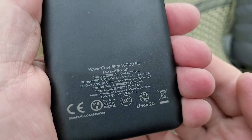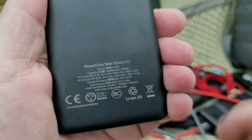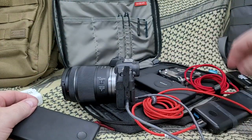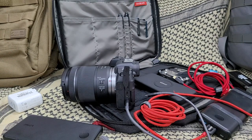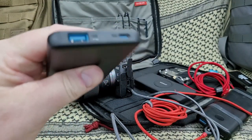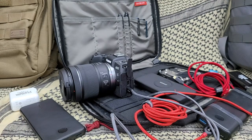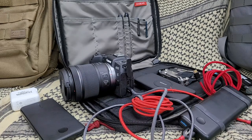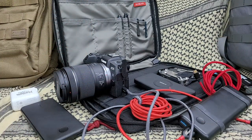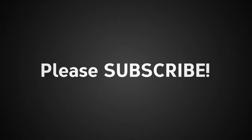This is the Anker PowerCore Slim 10000 PD - Power Delivery. I'm not going to claim to know what magic they use and why this can output power to charge the camera when none of my others can - maybe it's marketing, who knows. But I can tell you it works. There are probably other brands that do this too, but I'm pretty much an Anker guy. So if you own this camera and you want to charge it with a battery in the field, this is the one. Links in the box below - thank you for watching, be well, stay safe.